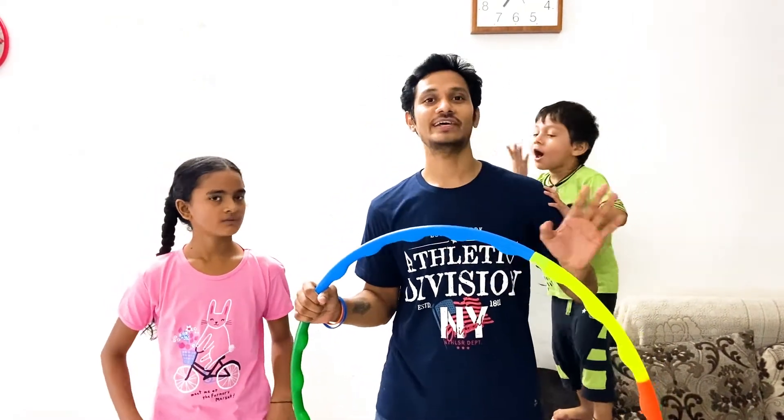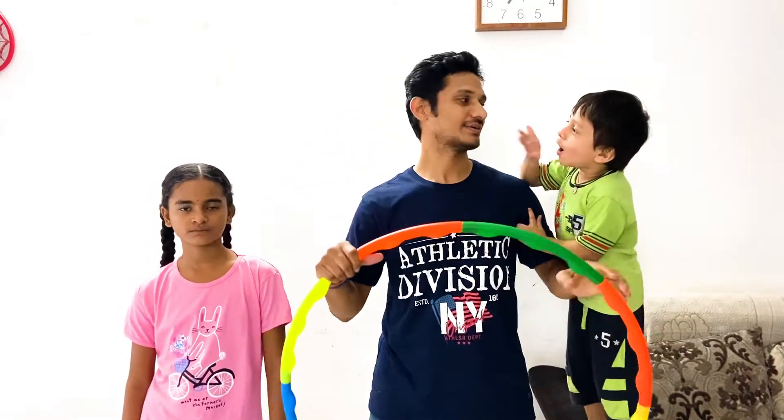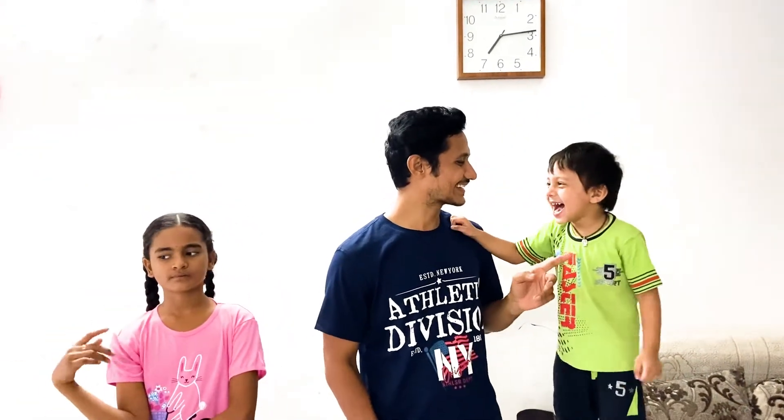So when we started using this hula hoop ring, we were not able to do at least a few rounds. But now I did it — that was my highest so far, two days in a row. So we have been using this hula hoop ring for a month now. Earlier when we started, we were not even able to do three rounds. We struggled a lot and practiced a lot.